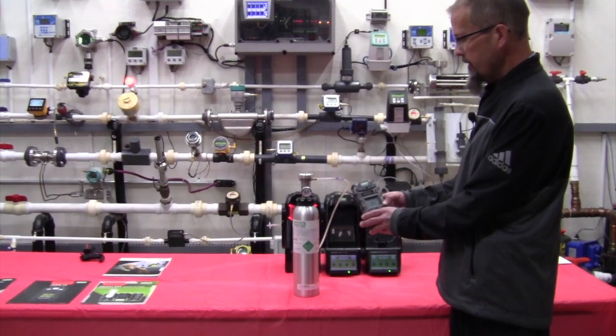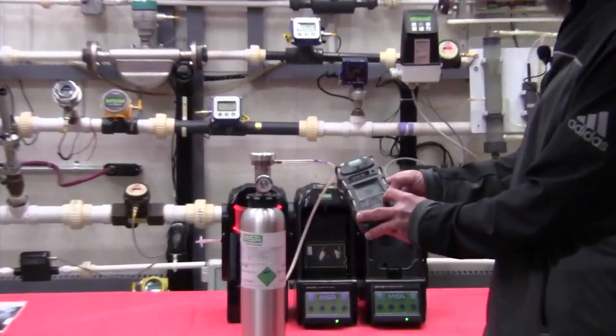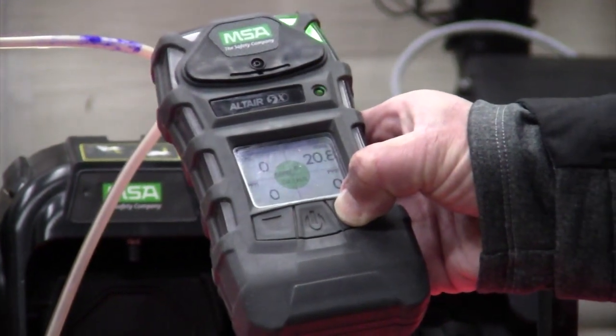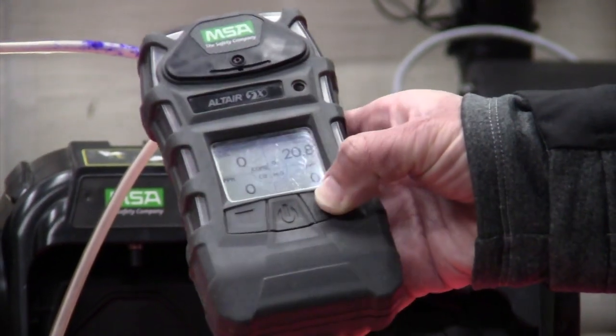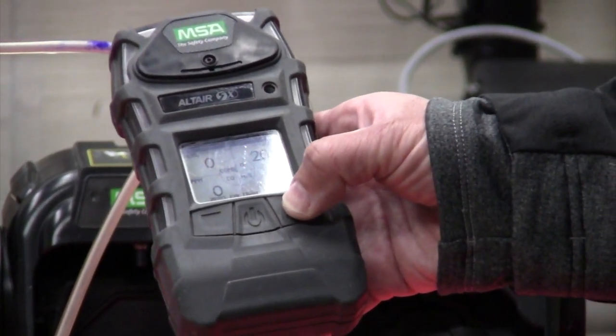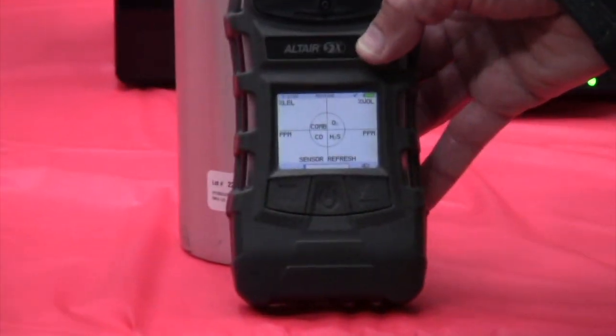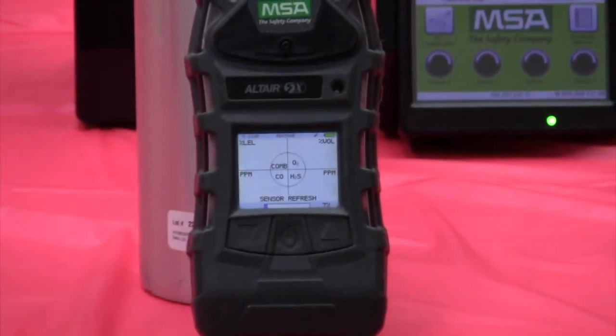To initiate a manual calibration, I'm going to press and hold the up arrow key for approximately three seconds. The unit will ask me if I want to zero calibrate, yes or no. I'm going to say yes and it's going to go through its calibration sequence to zero out the unit.